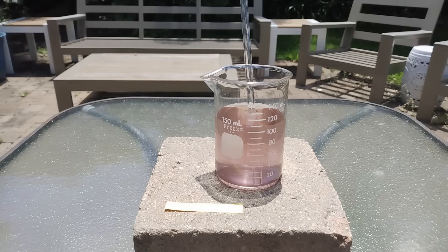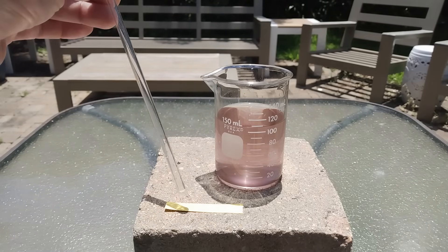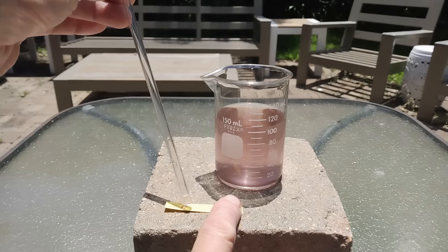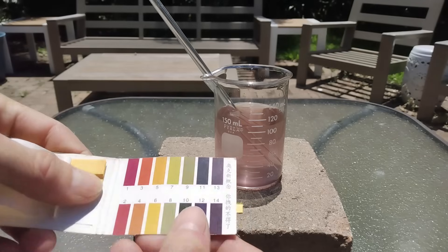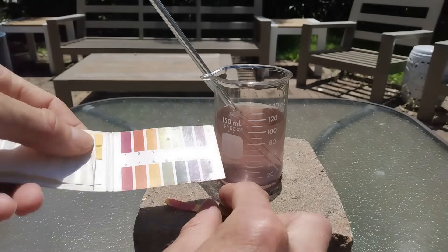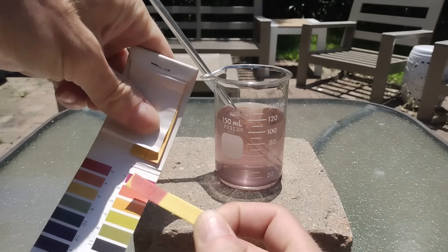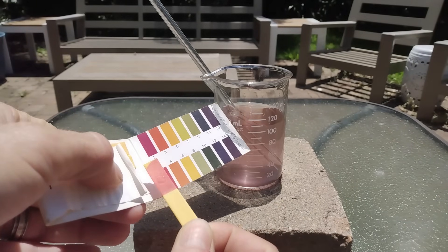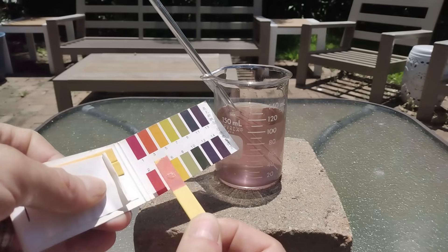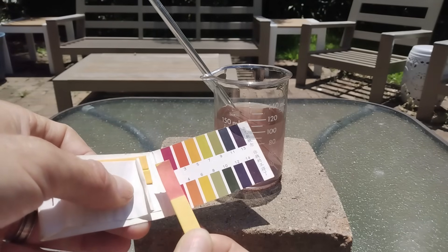So first let us check that it is acidic. Let me put a drop on this paper. Yes, we have a nice red color. Not sure if it's pH 1, 2, 3, or 4 — it's hard to tell — but definitely it is acidic.